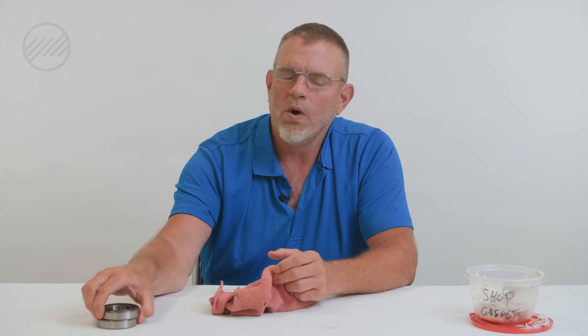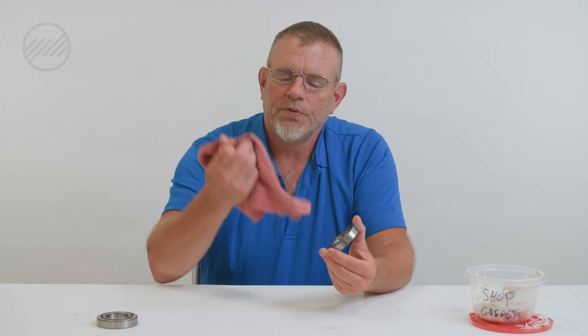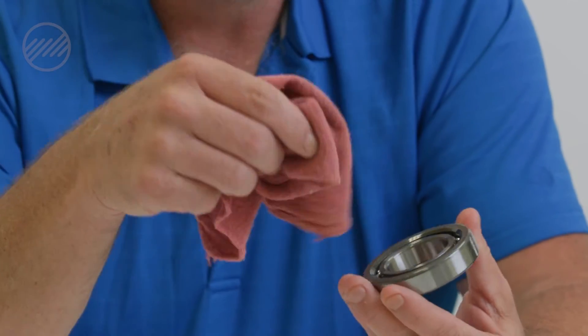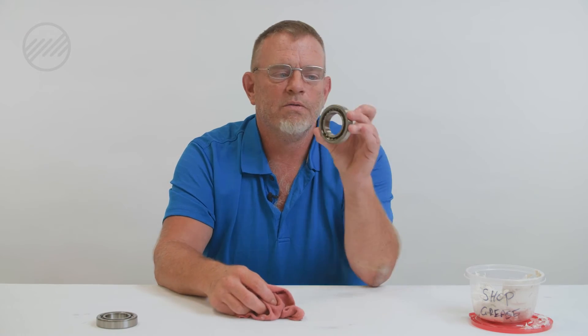We talked about the preservation oil that comes in a bearing — you want to wipe that off. So definitely take the step to clean it. A dirty shop towel is used all the time; people don't think about what's on these — they've been laying around, there's dirt and grime, and you don't want that inside your bearing. Here, we're going to leave the oil all over there, which is not good.